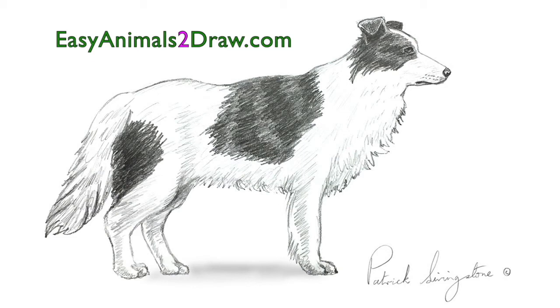If you'd like any more information or a PDF guide to drawing this Collie, head on over to EasyAnimalsToDraw.com, where you'll find some free downloadable files to help you with your drawing.